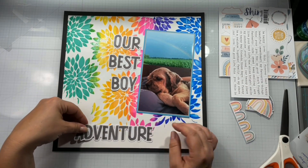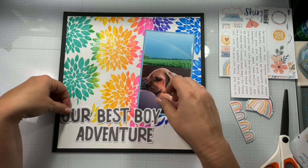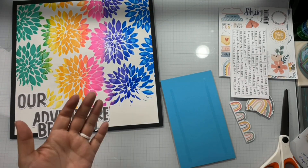The title is going to be 'Our Best Boy Adventure.' Outside of Sam, Gizzy was — I mean, Sam's a man now, so Gizzy was always my boy. Always my boy. He'll always be my boy.